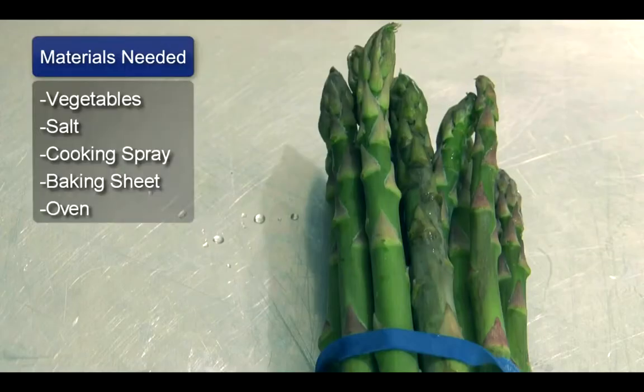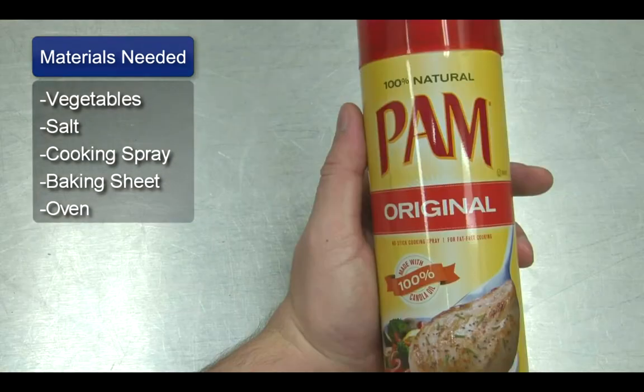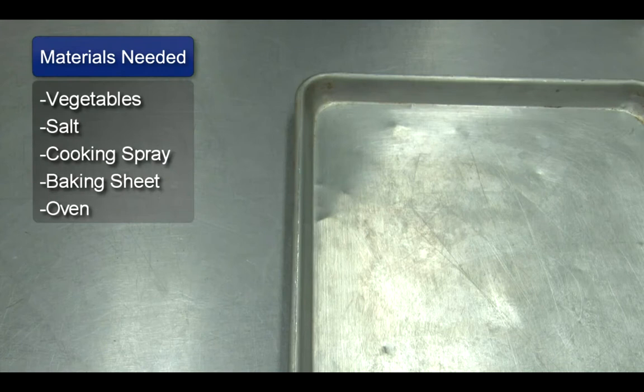Hello, my name is Pete Dryden and I'm going to show you how to roast vegetables. Things you will need: vegetables, salt, cooking spray, a baking sheet, and an oven.